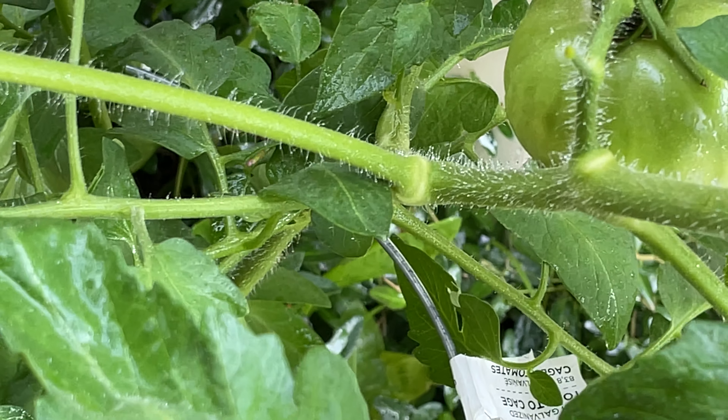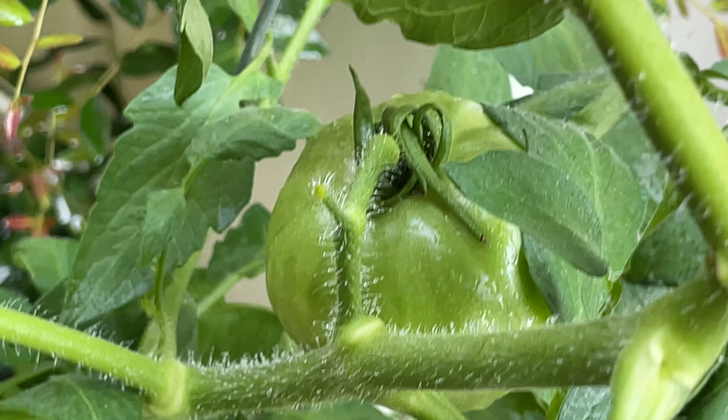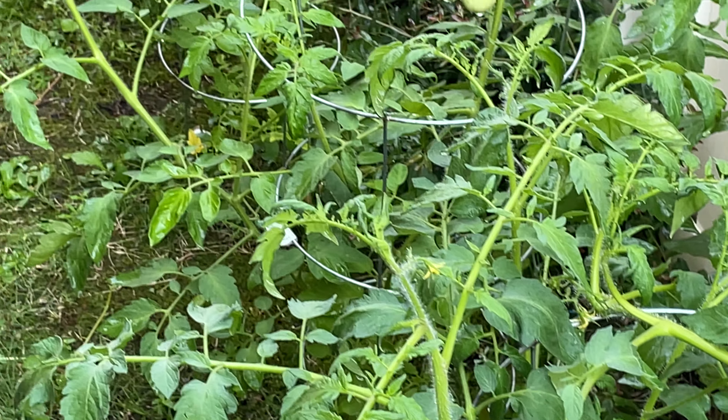Look at that — see that tomato down there? Let's get over here so we can see. There he is, a nice big tomato. It's going to be a lot of good bacon and tomato sandwiches!